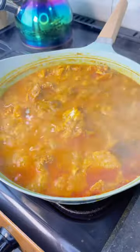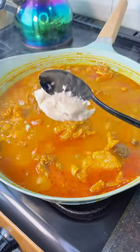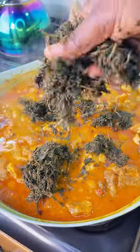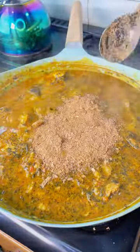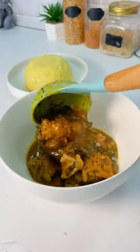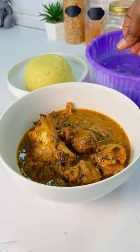Put your ogiri, then add that cocoa yam paste to thicken the soup. Put your bitter leaf, put your crayfish — and this is what you have: ofe onubu served in a premium way.